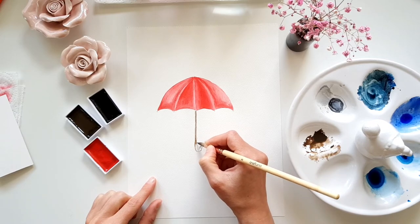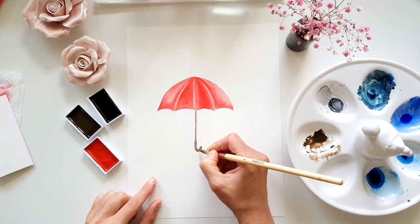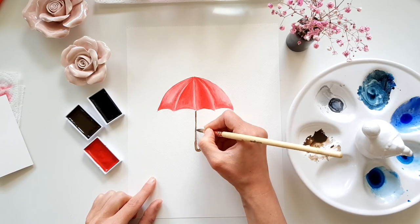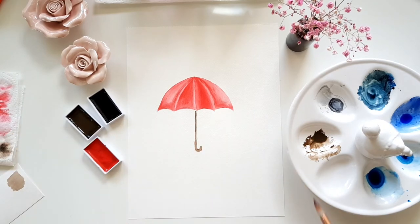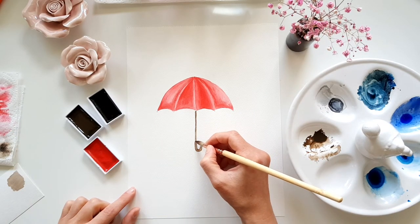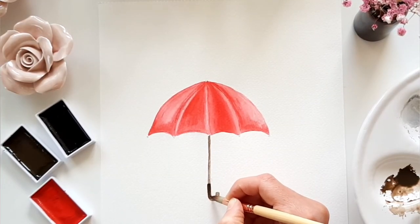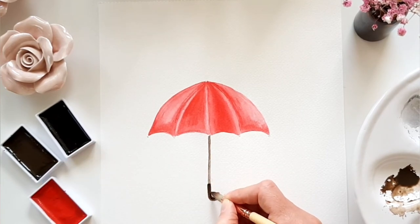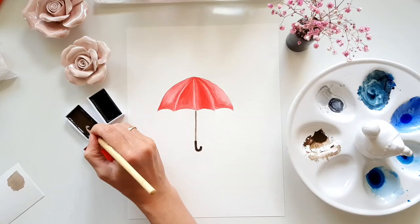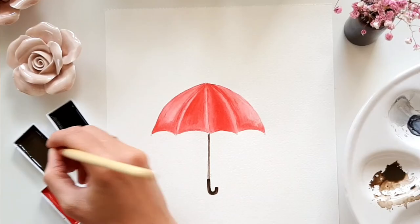I paint the part where you hold the umbrella a little thicker. This area I also paint a little more opaque. At the top part I add a little more pigment to create a shadow.